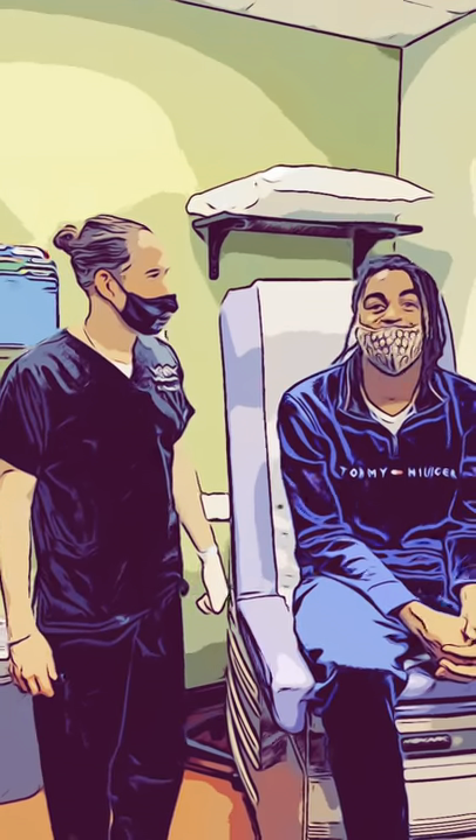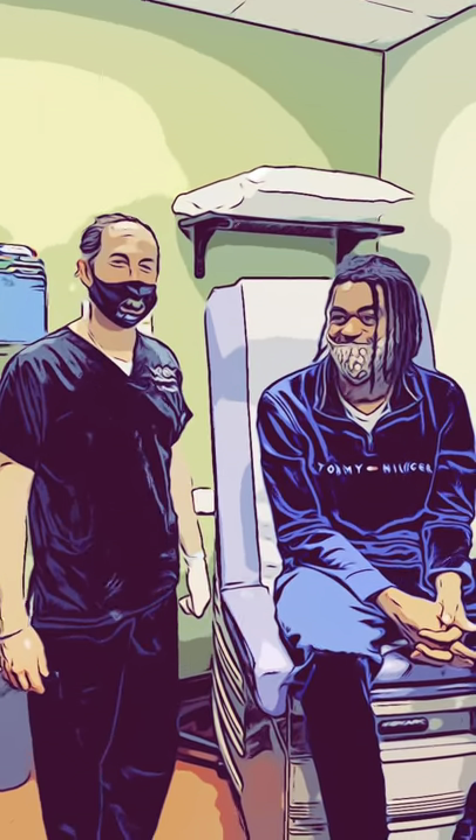Without the keloid weighing him down, the ear is back to normal. We're going to check him out in the NBA someday soon.